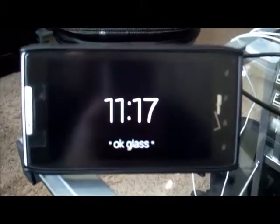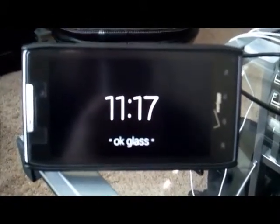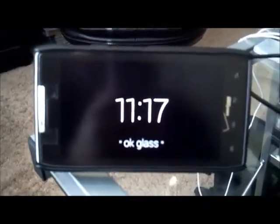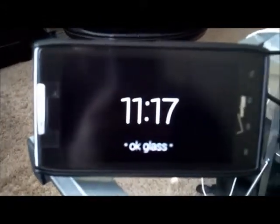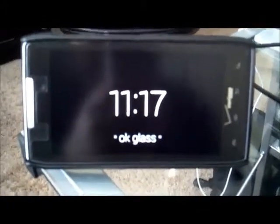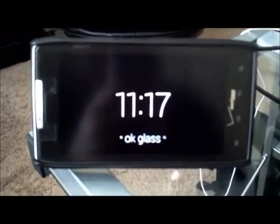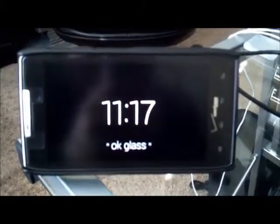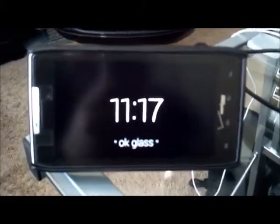Hey guys, it's Lucas here. I've been playing around with my Google Glass lately and I've been coming up with all kinds of new apps to write for it, mostly just so I can learn the Google Glass API and see what all I can come up with. One of the things I thought would be really cool with Google Glass is the ability to actually zoom in and zoom out on things, just so I can see things a little closer than I can with the naked eye.